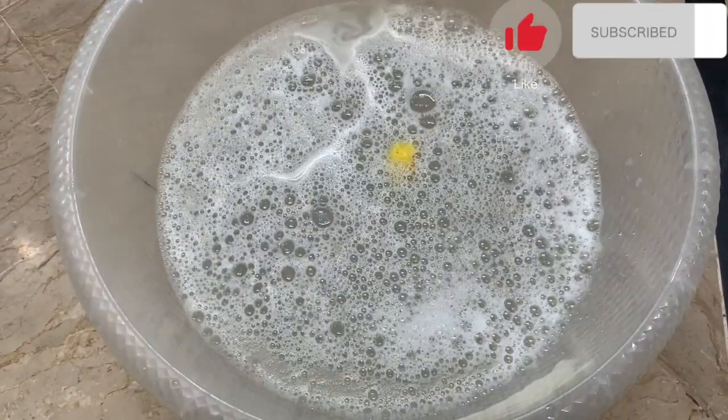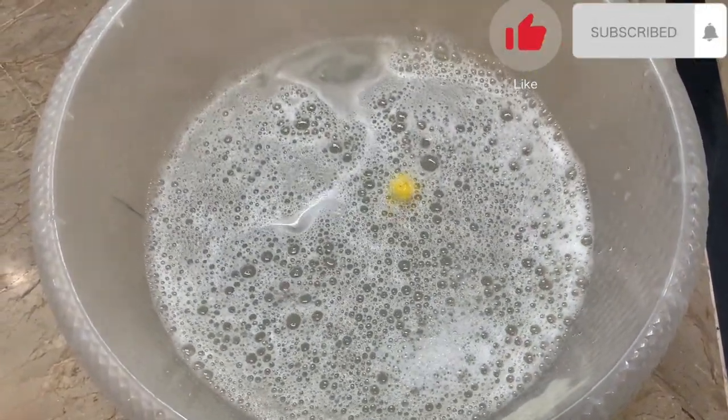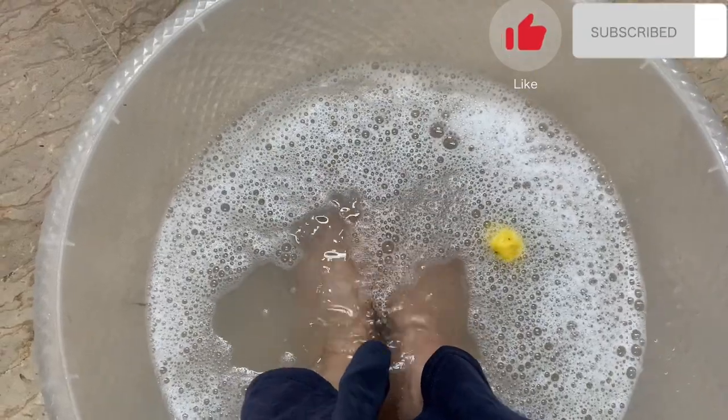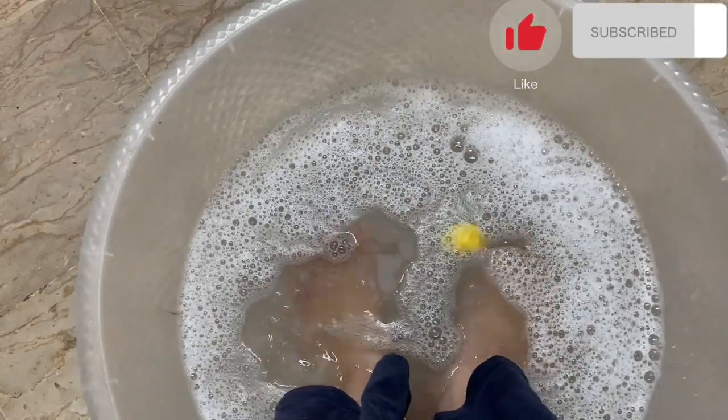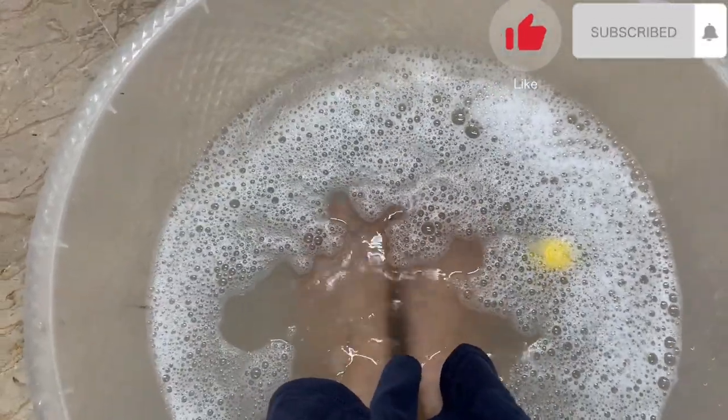We are ready to dip our feet in the water for 20 minutes. Pour the water and make sure the water is warm as you dip your feet in.